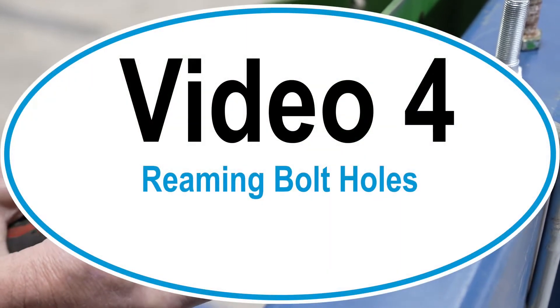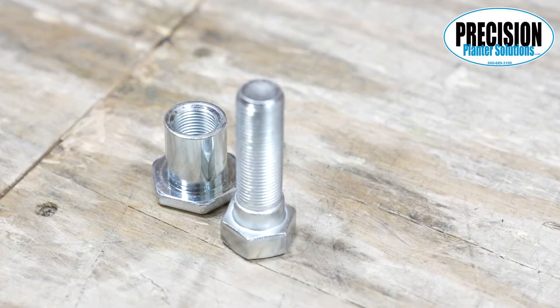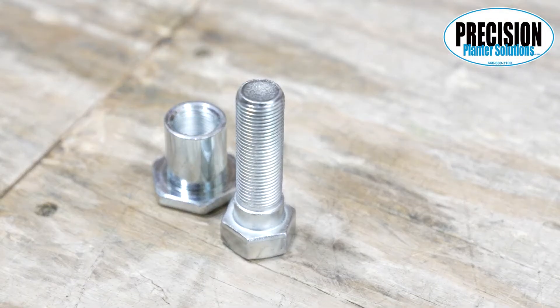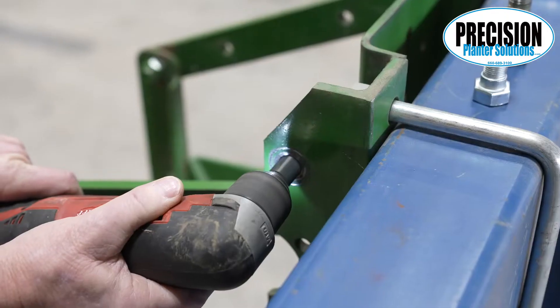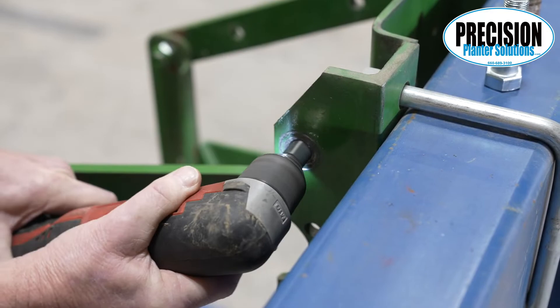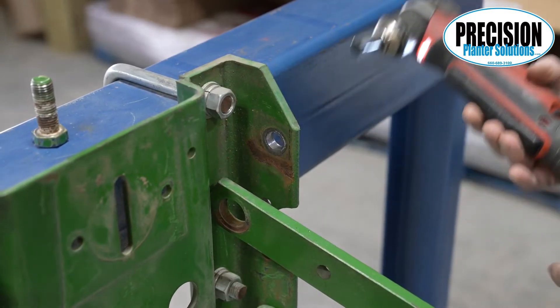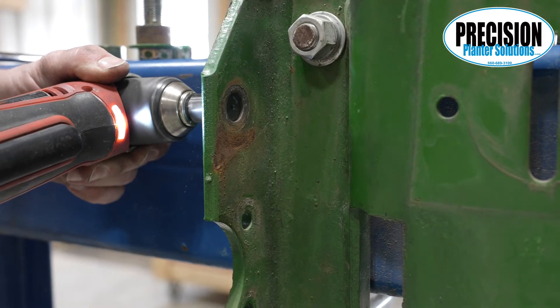Video 4: Reaming bolt holes. If you are using our full kit with 11/16 shoulder bolts, you are now ready to ream the bolt holes. Do not ream any bolt holes where our hex bushing will not work until you have decided which bolt you're going to use with our OEM bushing.